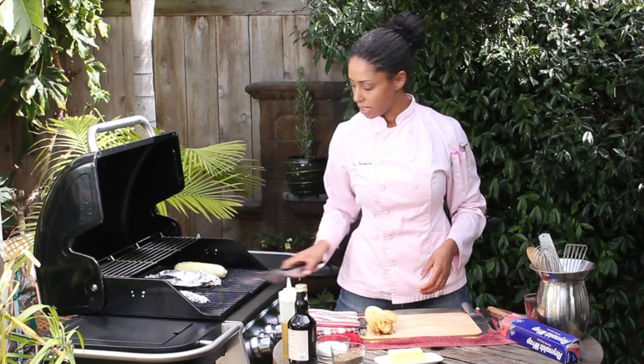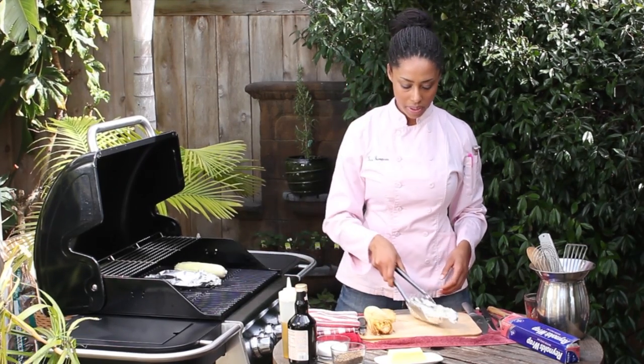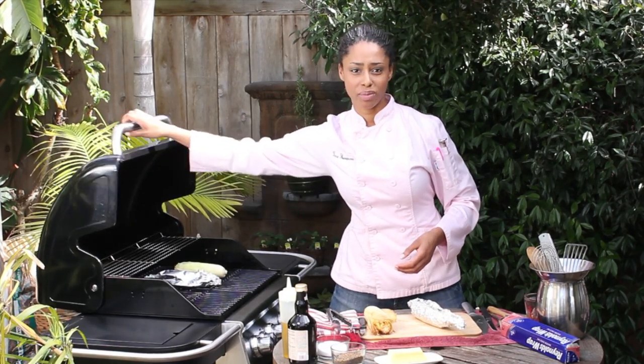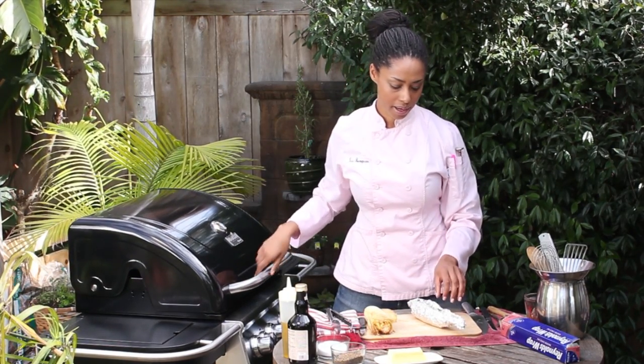We're going to get them up with the tongs. Remember, when things are wrapped in foil or even in the husk they can be steamy, so make sure not to burn your hands with steam when you're trying to open them up.